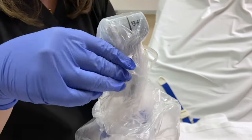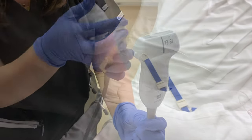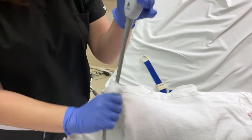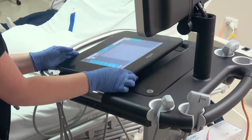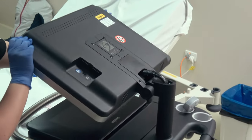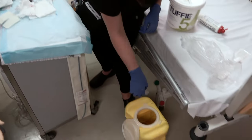Once the procedure is complete, please turn off the machine. Use toughy wipes to clean both the probe and the machine. Secure the probe safely and return the machine to its charging point. Please dispose of sharps and all clinical waste appropriately.